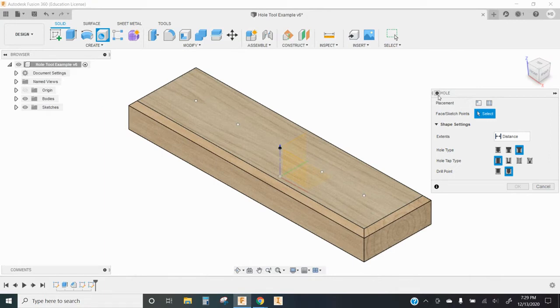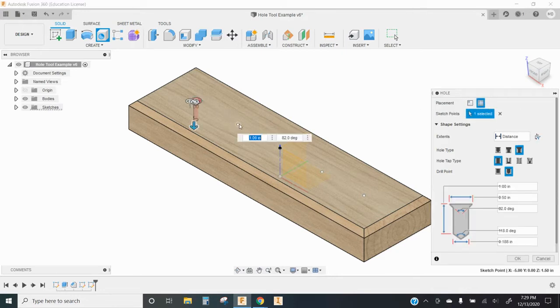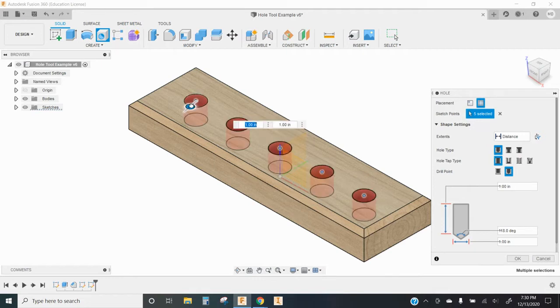Now when I select the hole tool, I have the option to either place a hole based on a single center point from my sketch, or I can choose multiple. If I select multiple different center points, I can pick as many of these as I want from my sketch and make all of these holes the same. This would work even if those points were on different surfaces pointing in different directions — that's why you might do it this way instead of using a rectangular pattern tool. These don't all necessarily have to be in a straight line; they can be in any position I define in my sketch.